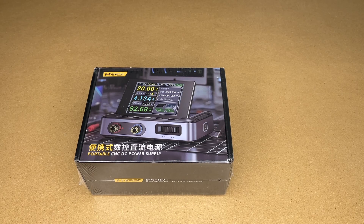Welcome. In this video, I'm going to be taking a look at this FNIRSI Portable DC Power Supply. This was provided to me by the distributor, but they're not compensating me for this video and they're not reviewing it before I post it. If you find this video helpful and you want to purchase one of these, I'll put a link to it in the description, and if you use that link, it helps me out a little bit and doesn't cost you anything extra.